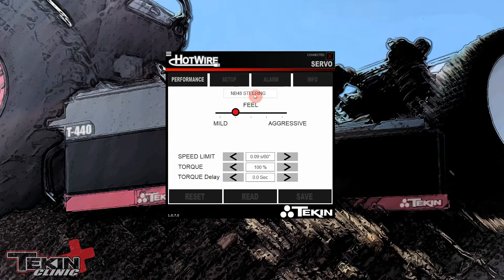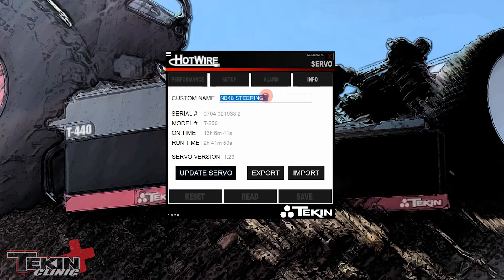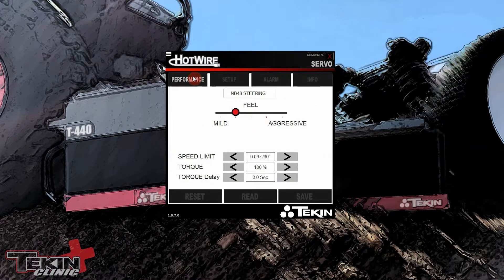You can see I already have changed a few things. First thing being the name — you can actually name the servos over here on the Info tab, you can put a custom name on them. I did this because it's hard to tell which is which in the receiver box, so it just makes it easier to identify which one I'm plugging in.